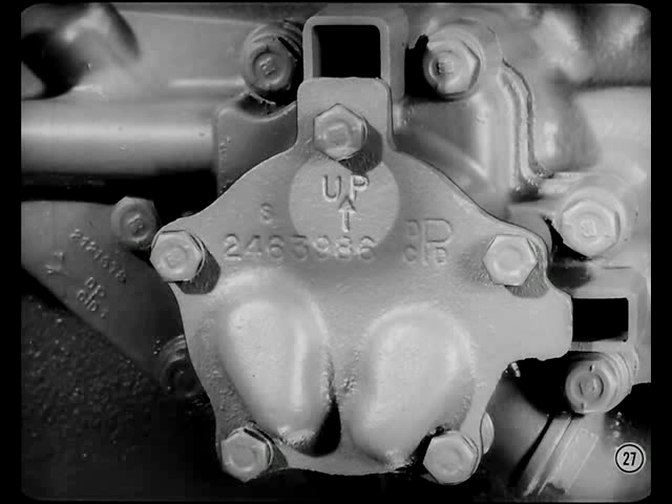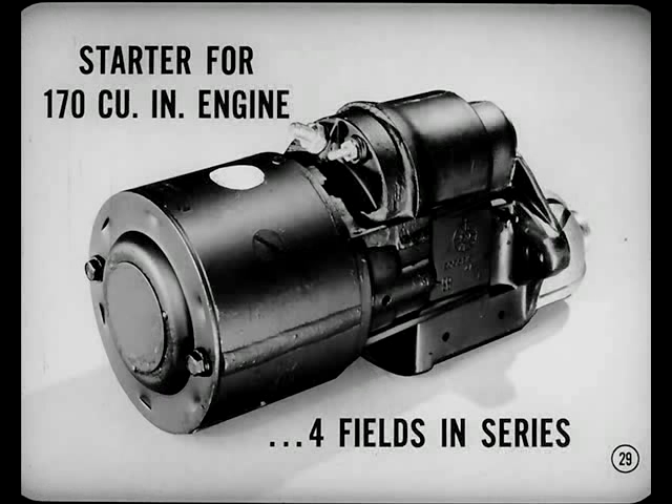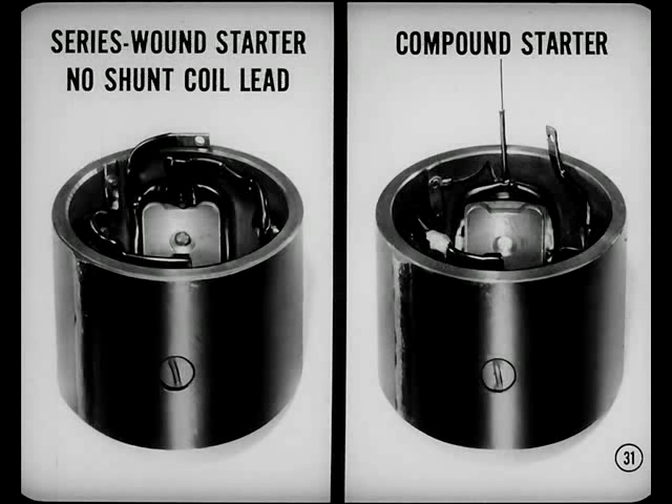Can this cover be installed on earlier sixes that have had trouble with a frozen pump? Yes, it can. Now, the new series wound starter on the 170-cubic-inch slant six built in the States: the starter has all four fields wound in series — there's no shunt winding. This feature produces better cranking characteristics at low temperatures. A dab of white paint on the case identifies the series wound starter. The series wound starter is easier to service because there's no shunt coil lead to unsolder and resolder.